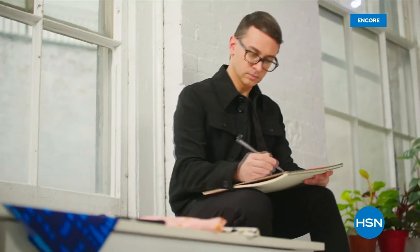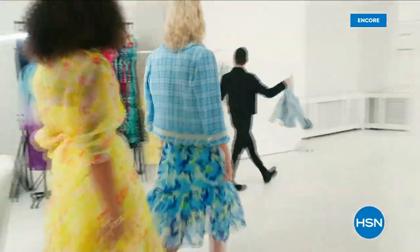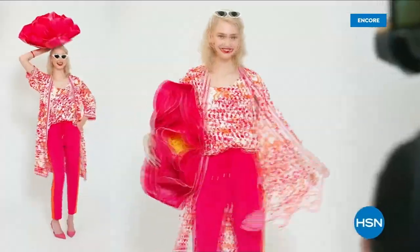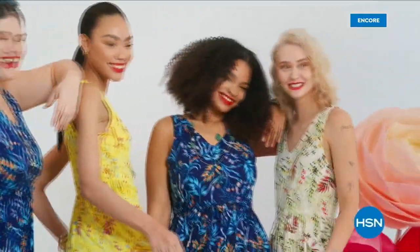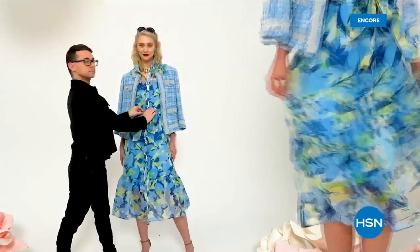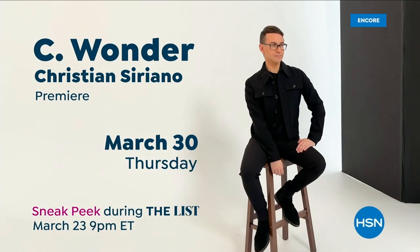I'm Christian Siriano, and I'm a fashion designer. I really wanted to bring something whimsical — a little bit of fantasy and fashion to HSN — but still something that was very wearable and beautiful. I've designed and dressed first ladies, fashion icons, and movie stars, and now I get to design for you. Only at HSN and hsn.com.